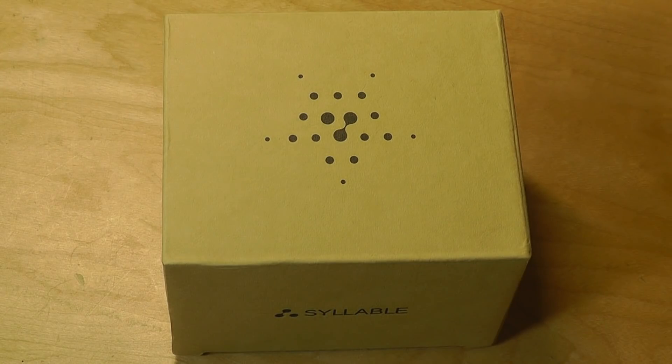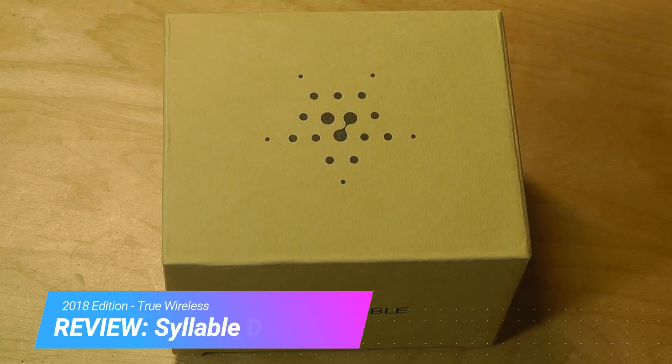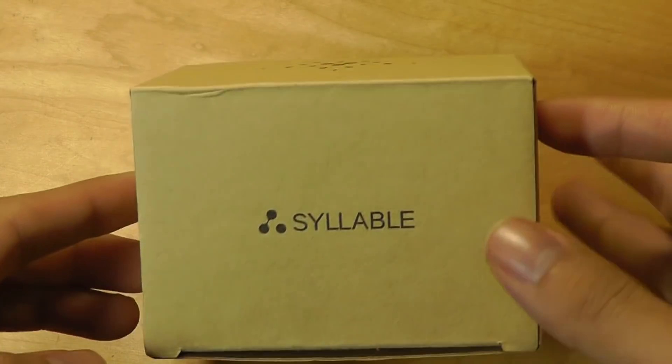About two years ago we saw the original Syllable D900, which was one of the first pair of budget-oriented true wireless earbuds on the market — a trend that is getting increasingly popular as more and more smartphones ditch the standard 3.5mm headphone jack. Welcome to OS Reviews; today we have a hands-on review of the latest Syllable D900P, another iteration in the popular D900 line. We've already seen the Mini, and now we have the P series.